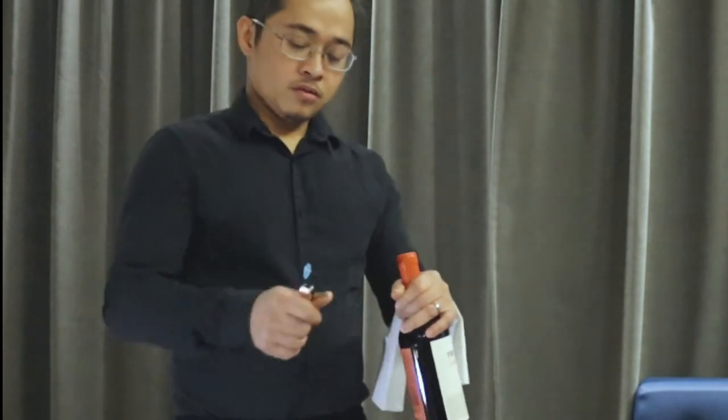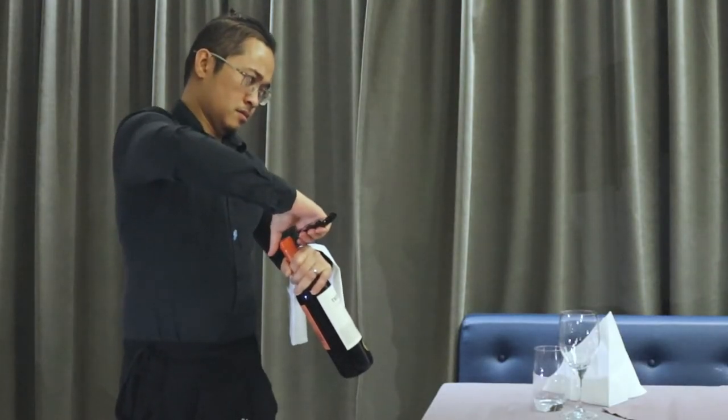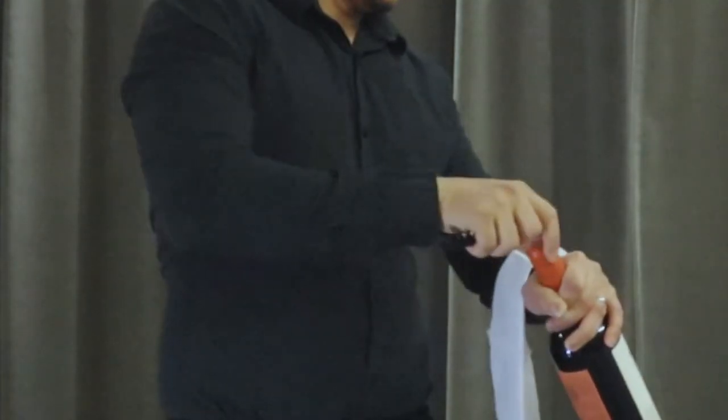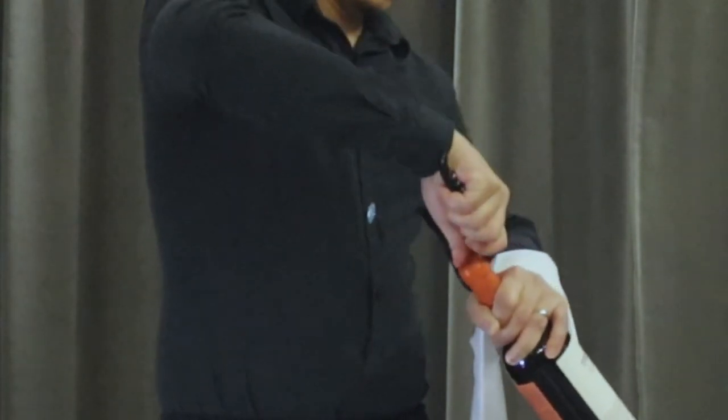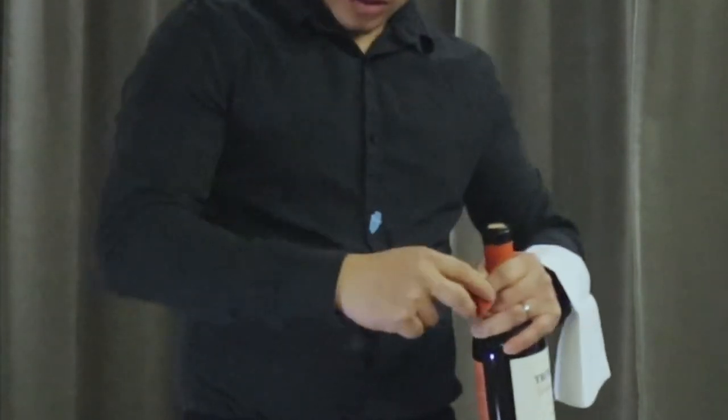Open the wine with one hand, in front of the guest on the table. Grab your cork opener and use the knife to cut the foil. Cut all the way around, then turn around to the edge and make one more cut on the top. Open the foil, then wipe the top of the bottle to make sure there's no residue from the foil, keeping the label facing the host or guest.